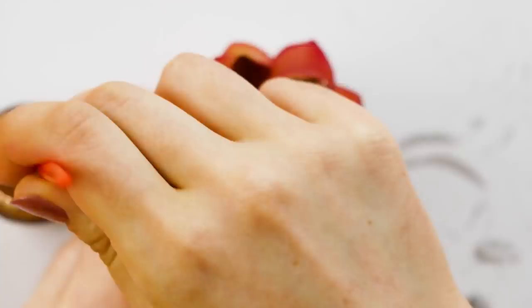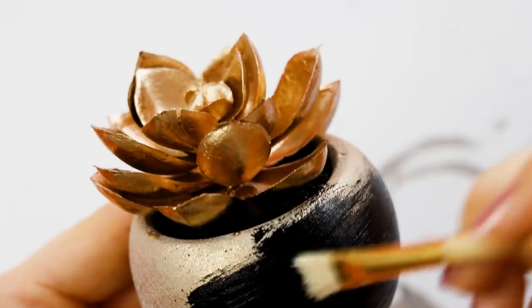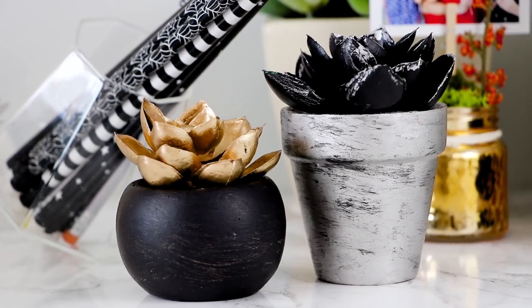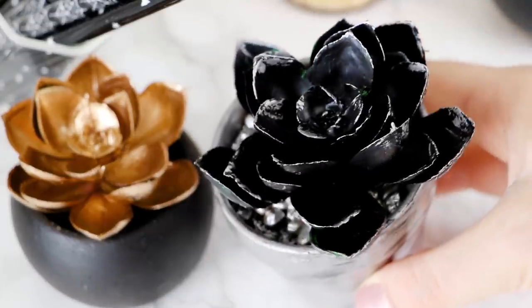Of course you don't only have to use silver and black. I also made one where I painted the succulent with gold gilding paint and the flower pot with black paint. This is the perfect way to take your summer decorations into fall by decorating with plants that are as black as our tortured souls.